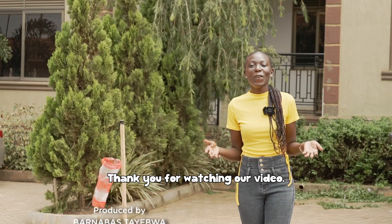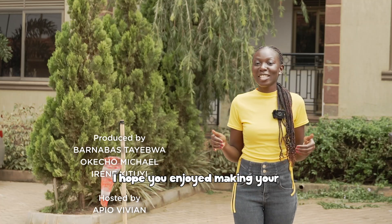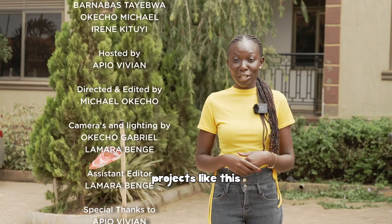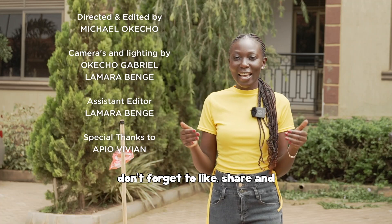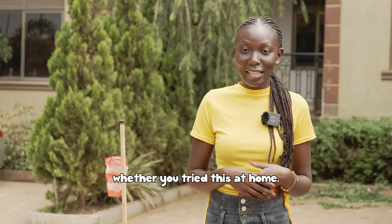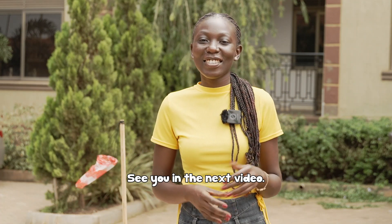Thank you for watching our video. I hope you enjoyed making your wind sock. For more science fun projects like this, don't forget to like, share, and subscribe to our YouTube channel. Please leave us a comment on whether you tried this at home. See you in the next video!